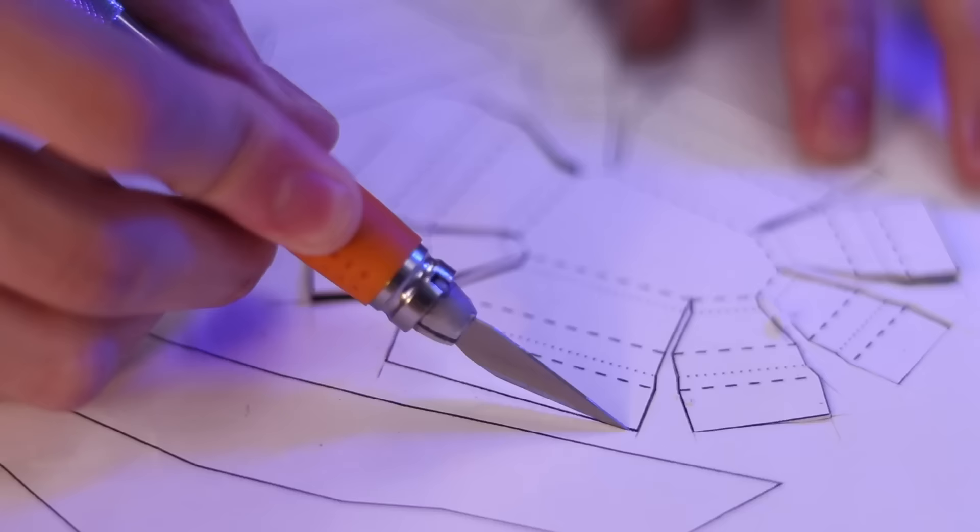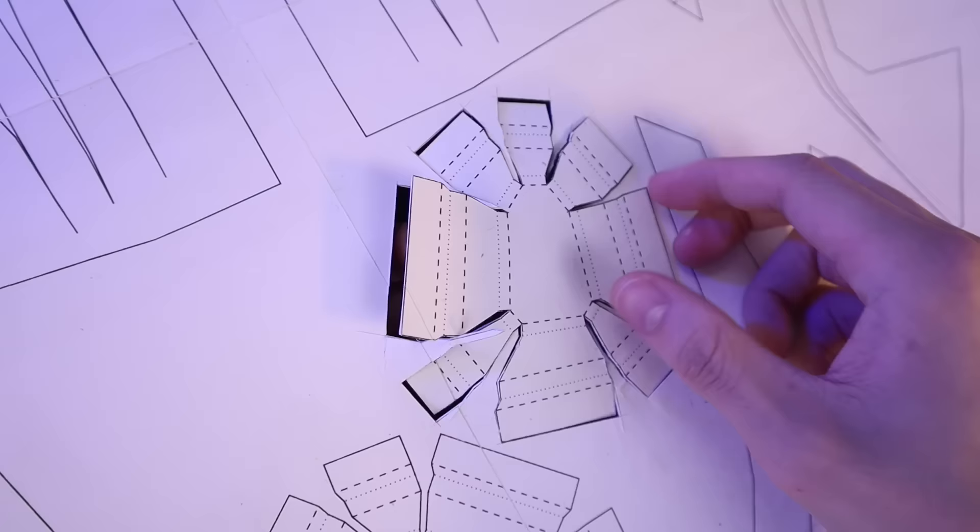Using some spray adhesive, I glued the template to a sheet of Dollar Store poster board and then cut out all the pieces using a sharp knife.